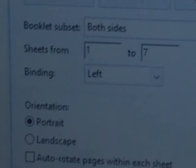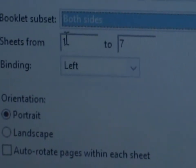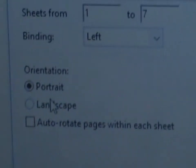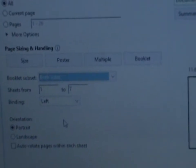When I click Booklet, this menu shows up. 'Booklet subset: both sides' — this means you must print both sides, not front only or back only. It shows seven sheets of paper. For binding, select 'Left,' and for orientation select 'Portrait.' If you have any other default settings, please change them to match these, because these options will print a proper portrait booklet.